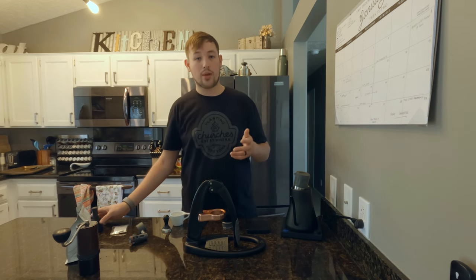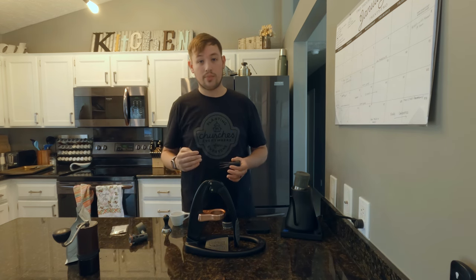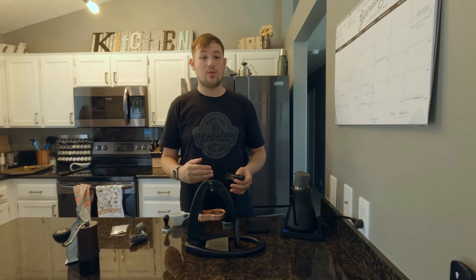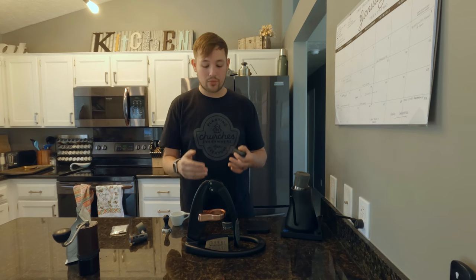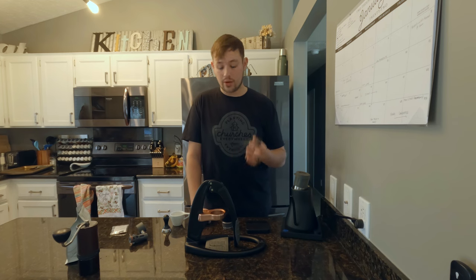With grinders, you typically get better value in hand grinders because you don't have to pay for the motor — they also have better reliability and fewer parts, so less can go wrong. Something like a Baratza Encore will probably get you started, but it's not going to give you the best results. Something like a Baratza Sette 270Wi or 270 would be a lot better. The Niche Zero, the DF64 — there are a lot of options. I'm going to link some hand grinder and electric grinder recommendations in the description.